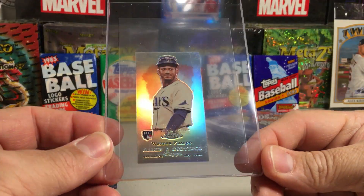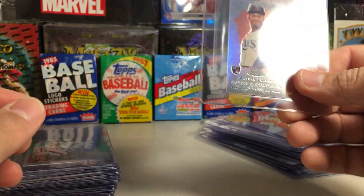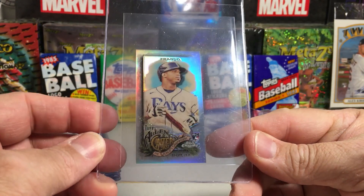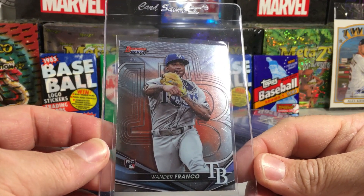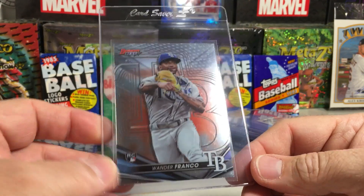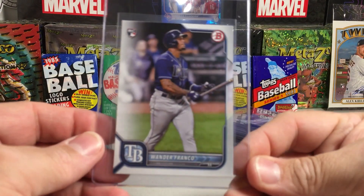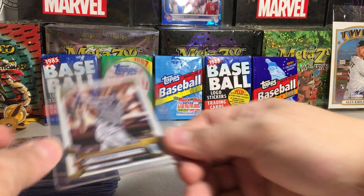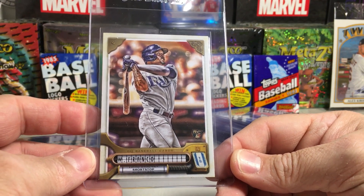We've got the Allen & Ginter Throwback Mini Wander, Allen & Ginter Chrome, and just the base Allen & Ginter Chrome Mini. Then Bowman's Best Wander — not Julio, I keep wanting to call them Julio — Wander. Not a refractor or anything. We've got the 2022 Bowman Wander and the 2022 Gypsy Queen Wander.